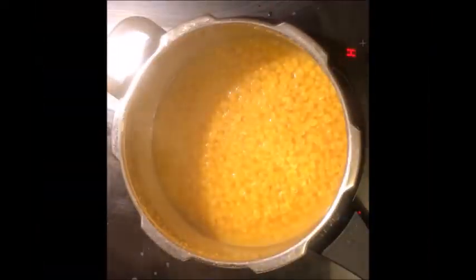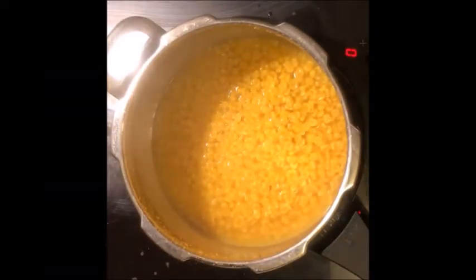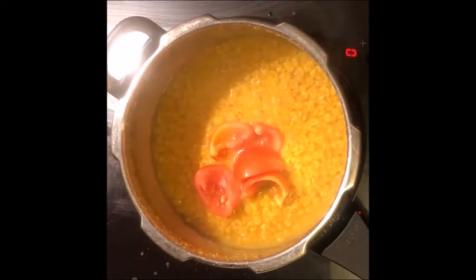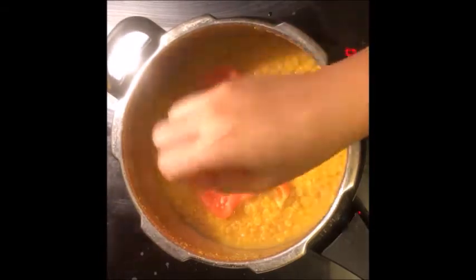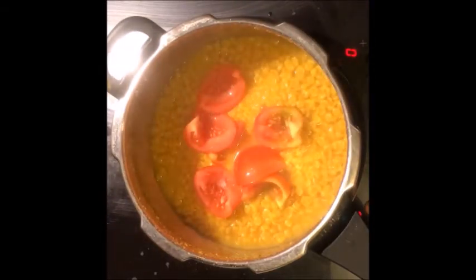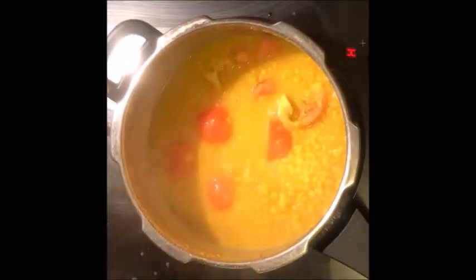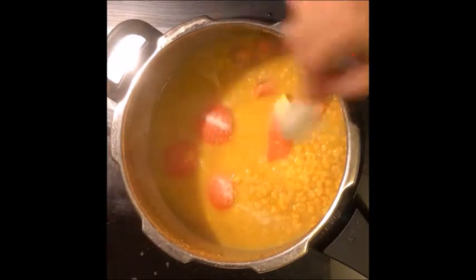Cut it like this. Now we add 1 tsp of tomato paste.